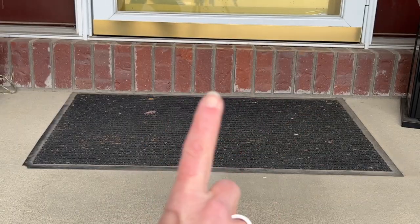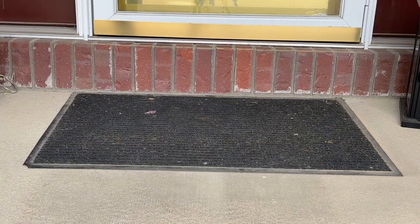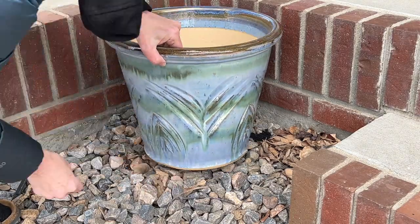A few quick notes on what not to do: don't hide your key underneath your doormat and don't hide your key underneath your flower pot.